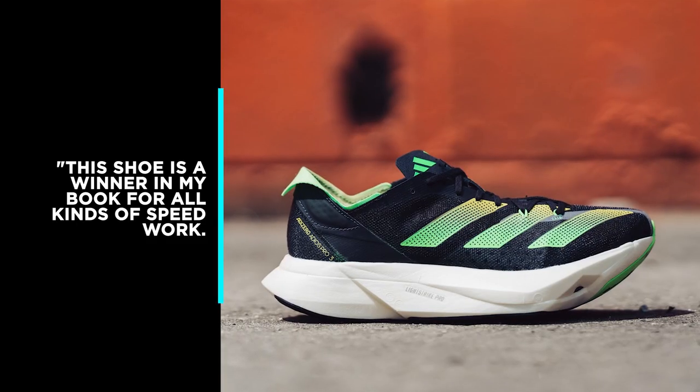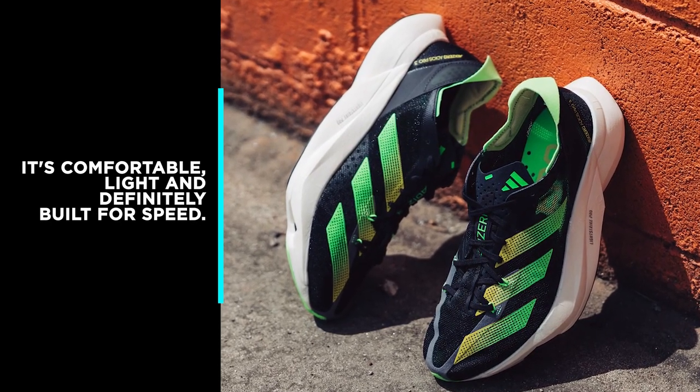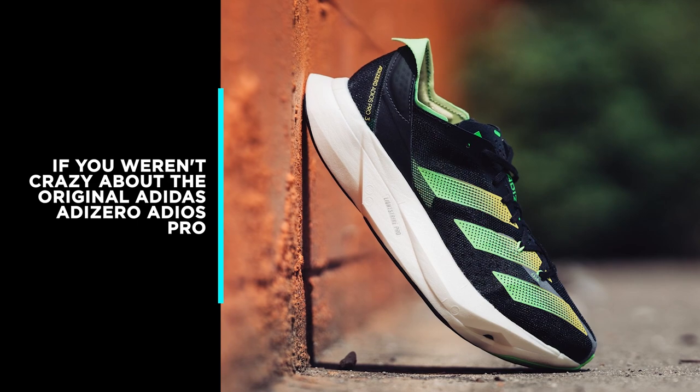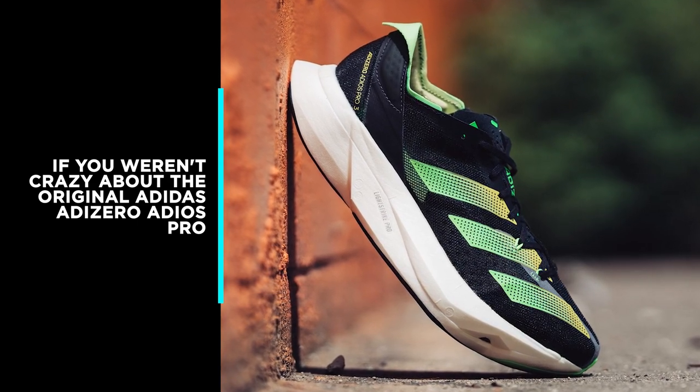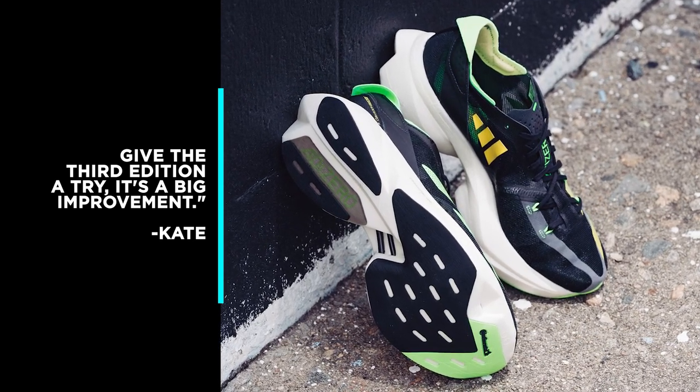Reviewers found this version to be a significant improvement over the past two versions. This shoe is a winner in my book for all kinds of speed work — it's comfortable, light, and definitely built for speed. If you weren't crazy about the original Adidas Adizero Adios Pro, give the third edition a try. It's a big improvement, Kate says.